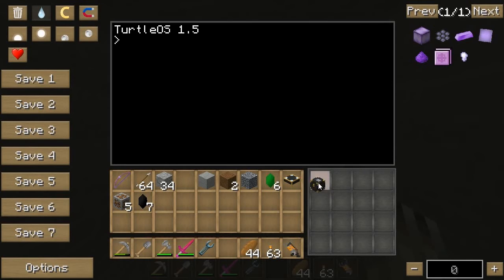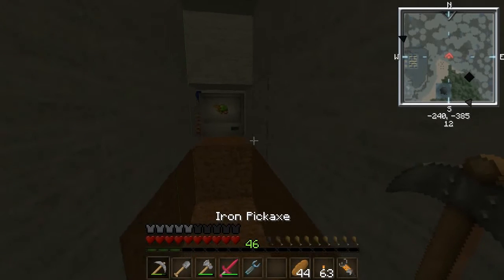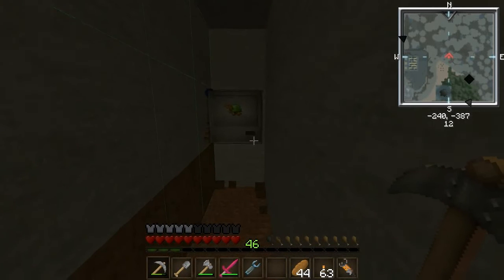I'm just going to go ahead and run a different excavation program I've used before — the ender chest excavate instead of the smart one. Ender chest excavate 48. There we go. Now I need to stick a chunk loader down in the middle. I'll wait for this turtle to dig into the next chunk, then dig in from the right to find the center chunk.